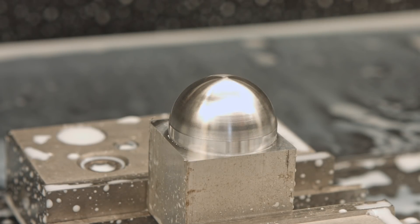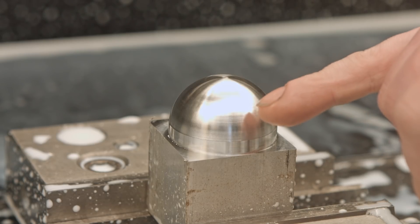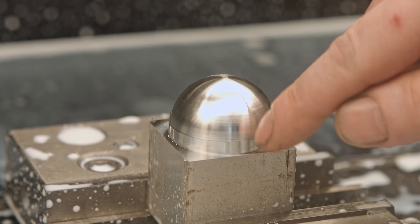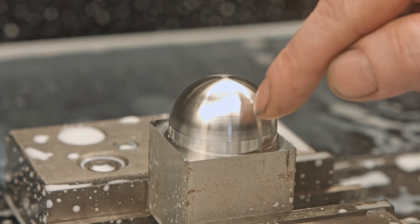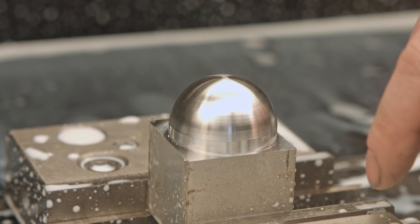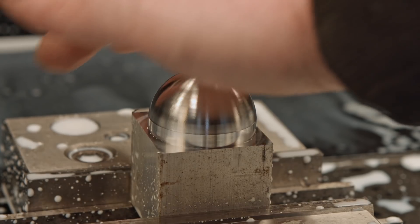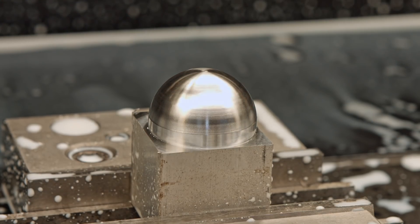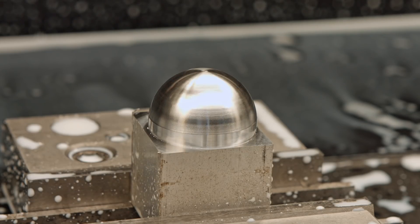Yeah, I think it's not too bad. Obviously you can see the worn end mill — you have those stripes because when it's cutting it's engaging different parts of the end mill, so obviously that part was kind of worn. It looks like, as you can see, it's gonna be shiny. Let's check without the lights.